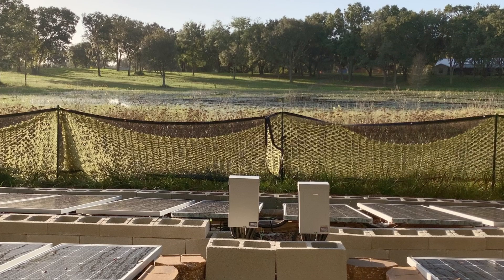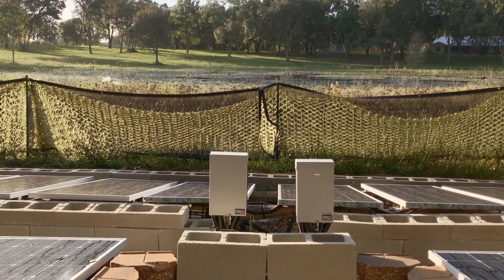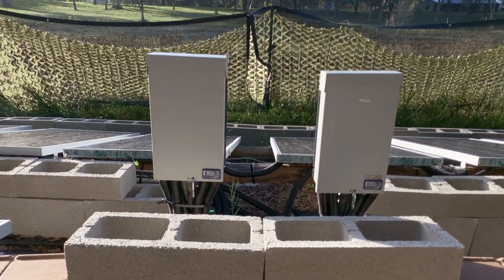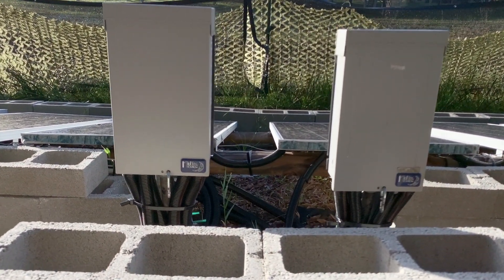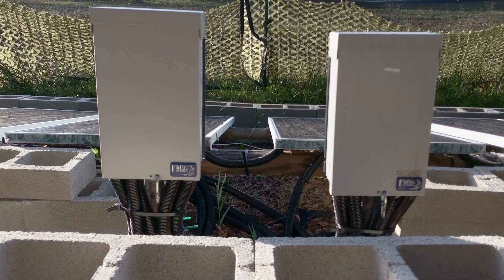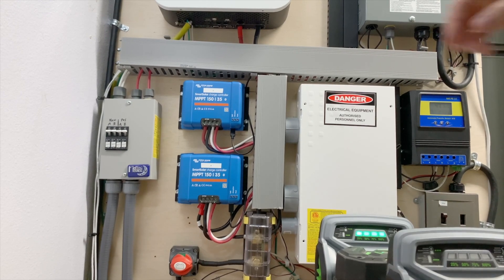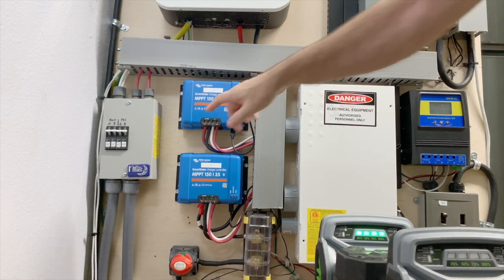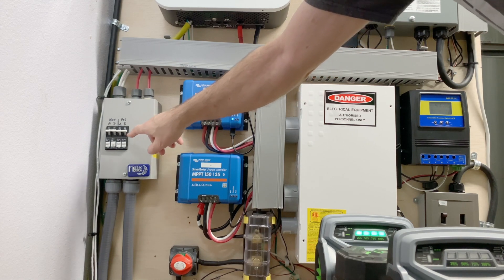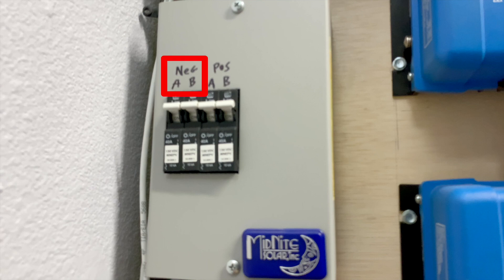The panels are wired together in series into strings. These strings are combined through combiner boxes and the output is sent to the house. We have a positive and negative from array A and a positive and negative from array B, using 8 gauge PV cable. Those cables come in through this DC breaker box from Midnight Solar, and each cable gets its own DC breaker.